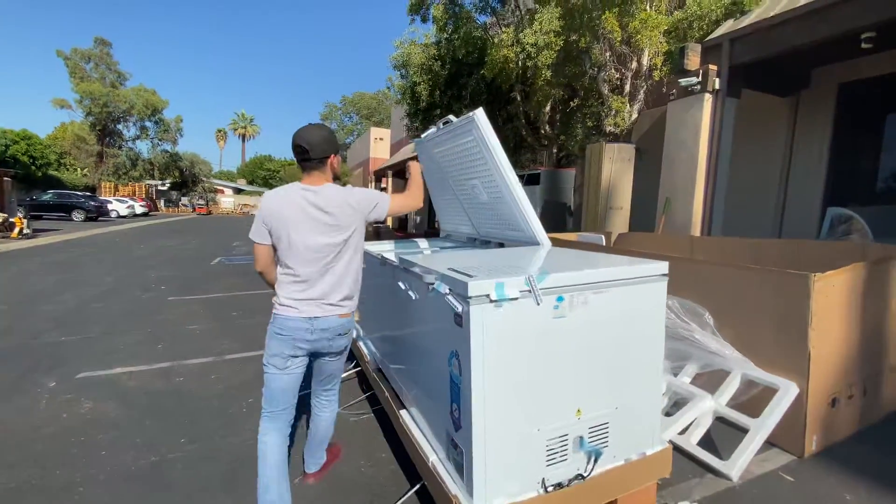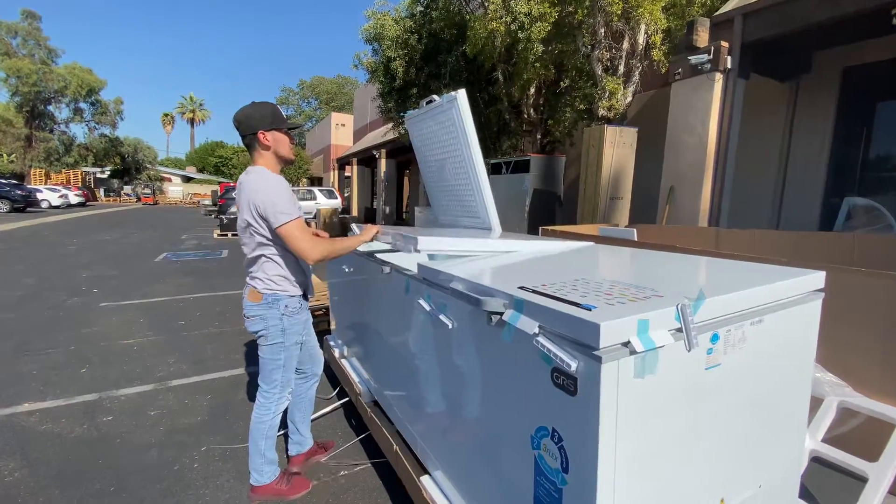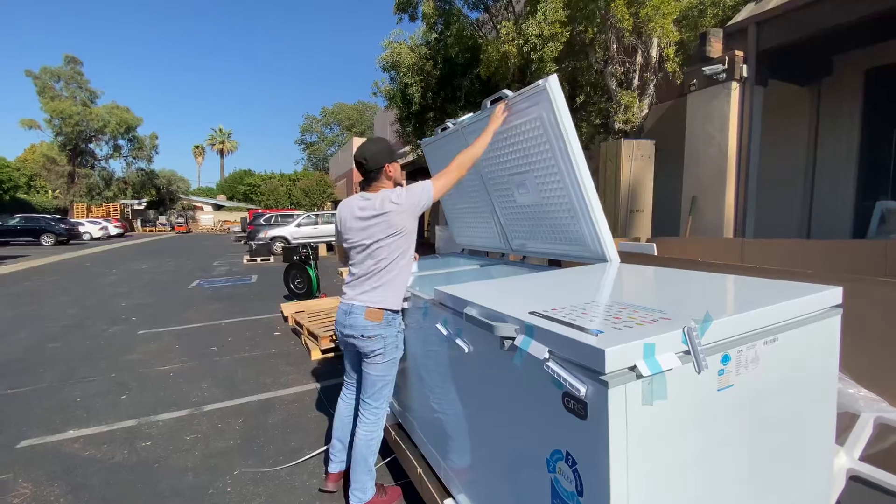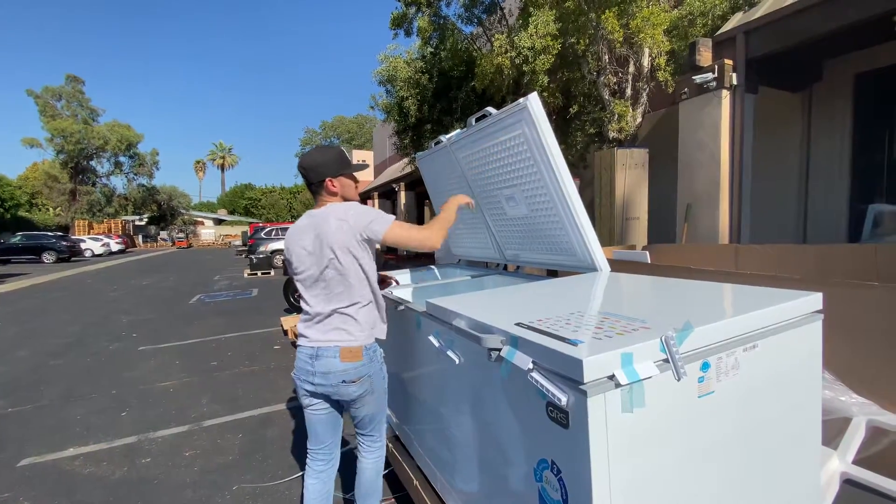As you can see, there's a set of three doors on the top. You can close all of them, leave them open, or have two open and one closed — however you want. It does have those three doors.